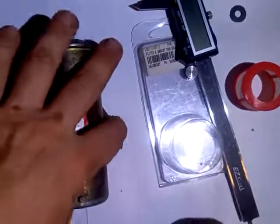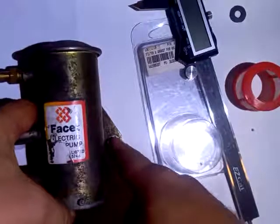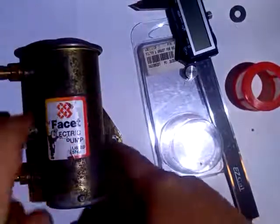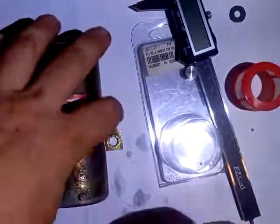When you get the pump off, there are two 10-millimeter or 3/8-inch bolts that you have to take out. Be careful when you take them out that they don't fall down into the generator pan and you lose them forever — especially the back one, be careful.